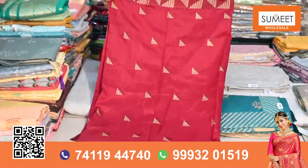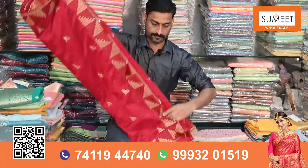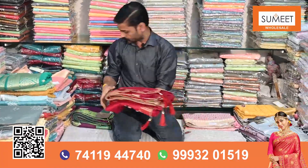Yes, you can see the whole design. It is 4 meters of work. You can see it on the back of the boot as well.